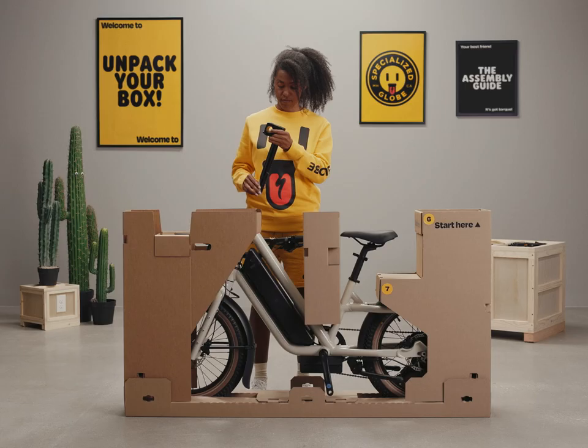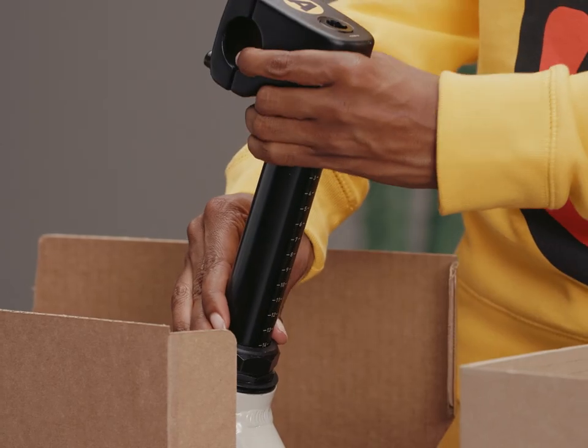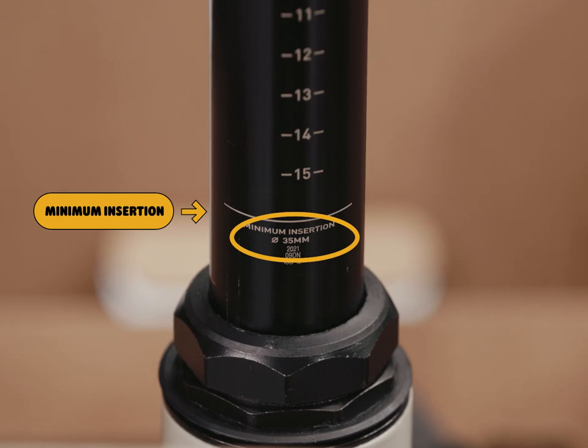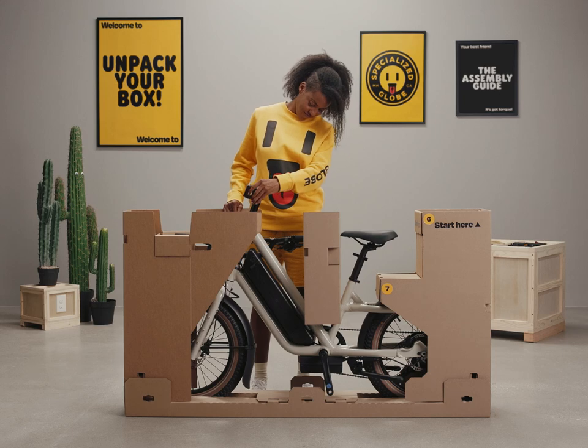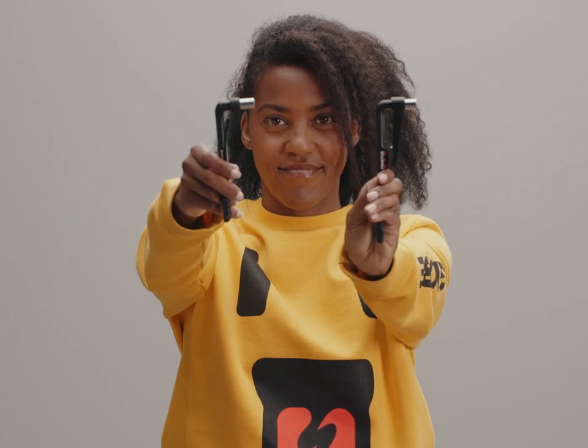You'll want to buddy up the 6 millimeter hex and the large torque wrench so you can loosen the quill, which is part of the stem with the height indicators. Both the outside of the stem and the inside of the head tube come pre-greased. With the stem's faceplate facing forward, slide the stem into the head tube. Be sure to hide the minimum insert line inside the head tube. If you're on the shorter side, slide the stem in even further; if you're tall, leave the stem up higher. Now we'll use the large torque wrench to tighten the stem bolt to 20 newton meters.